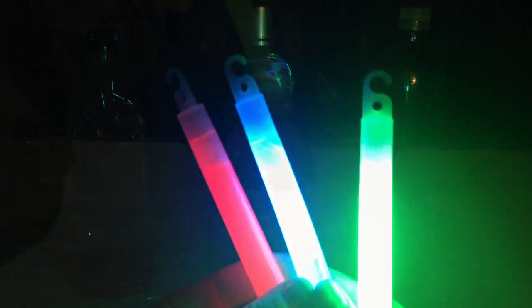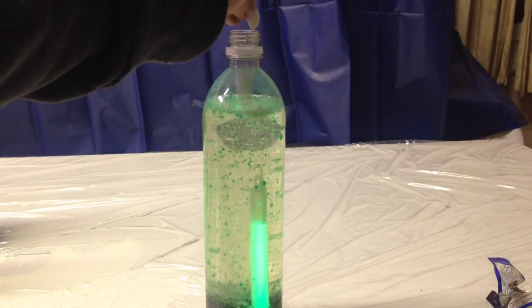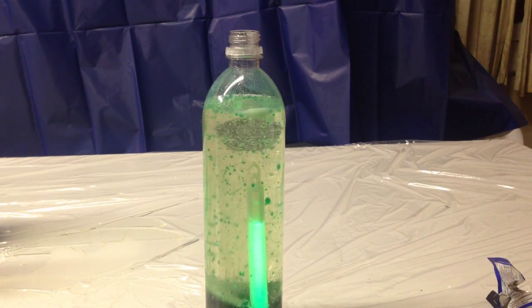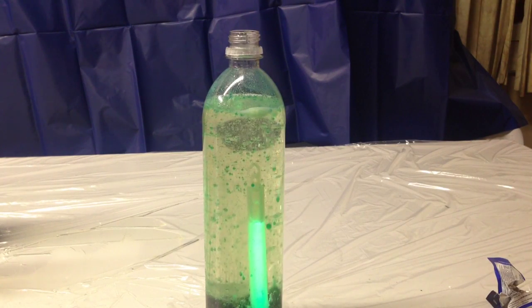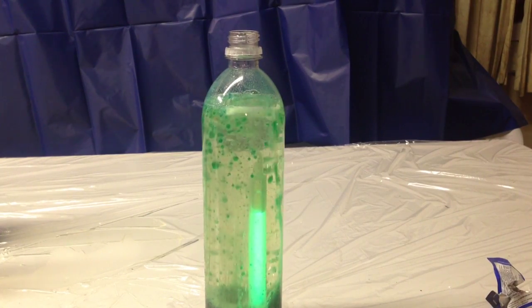Want to make your own light-up lava lamp? Just take a glow stick, put it in a bottle filled with oil and water, along with some food coloring drops, and then drop in some Alka-Seltzer tablets. Watch the bubbling effects start happening, and then shut the lights for a really cool effect.